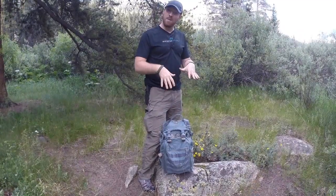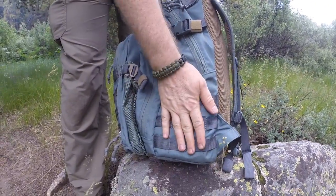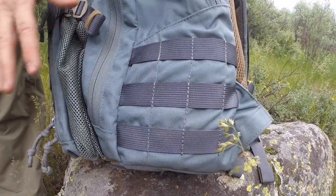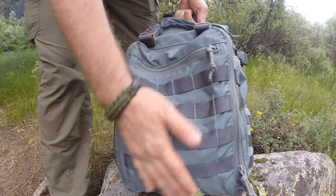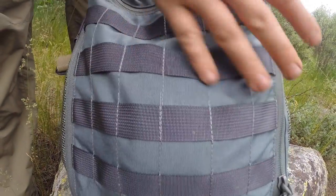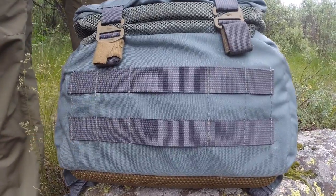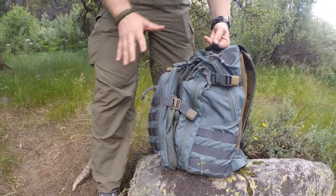Let me show you the MOLLE on this pack. I think they've done it well — not overkill, right where you need it and nowhere you don't. On either side they give you four by three MOLLE so you can easily attach magazine pouches, water bottle sleeves, medical kits, and similar items. Along the back beaver tail there's a large stage of MOLLE for smaller items — again magazine pouches and medical kits. Then on the bottom there are two stages where you can easily weave a bedroll, tarp, or tent. Great locations, great setup for exactly what you'd want.